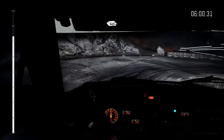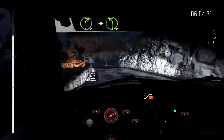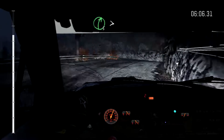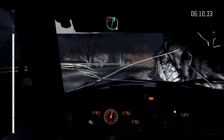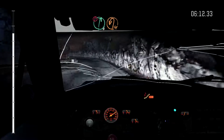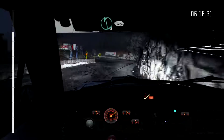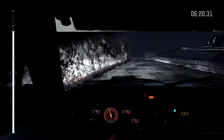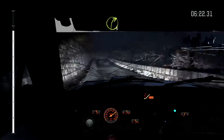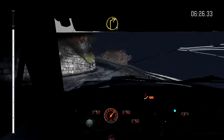Right 4. Into left 4 half long. Into right 5 over crest times 3. Into left 3. Into caution right 6 immediate hairpin left. Left 6, 40. Right 3 long over crest. And left 2.